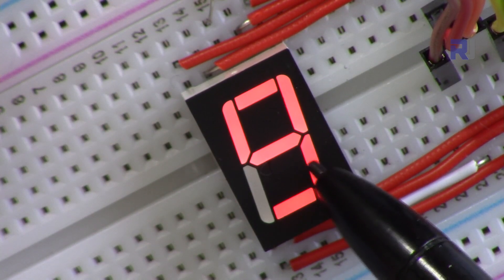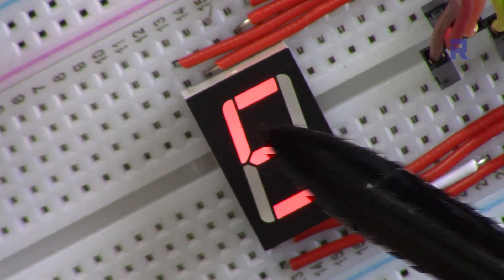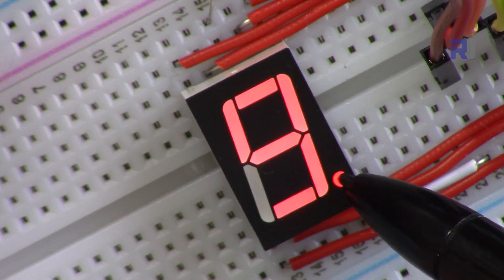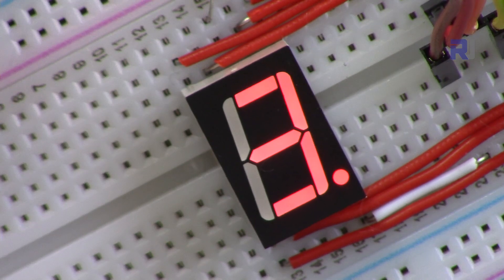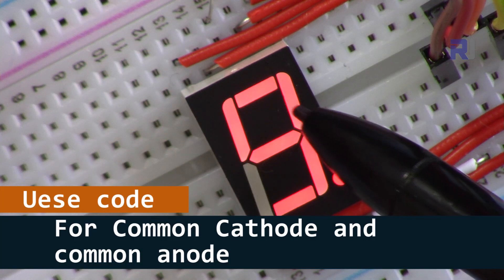Seven segment display is used in many ways — as a counter, for a clock, for different purposes. Because it is called a seven segment display, it has seven segments: one, two, three, four, five, six, and seven. There is also a decimal point in case you want to use it for numbers, so you can put multiple of these and turn on the decimal point.